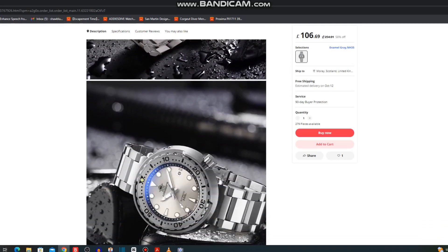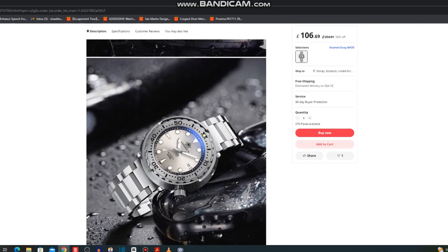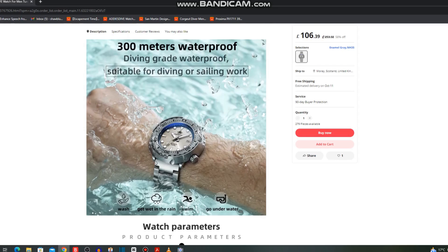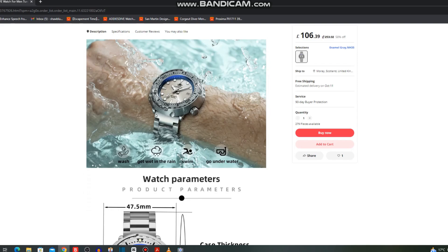This one is £106 but there are store coupons available right now — you have to spend a certain amount, but you can get about half the price off with that coupon. I've actually got this one on the way. It's certainly one to watch either now or when the sales come. It also has 300m of water resistance allegedly, 15mm thick, and a hefty 203g.